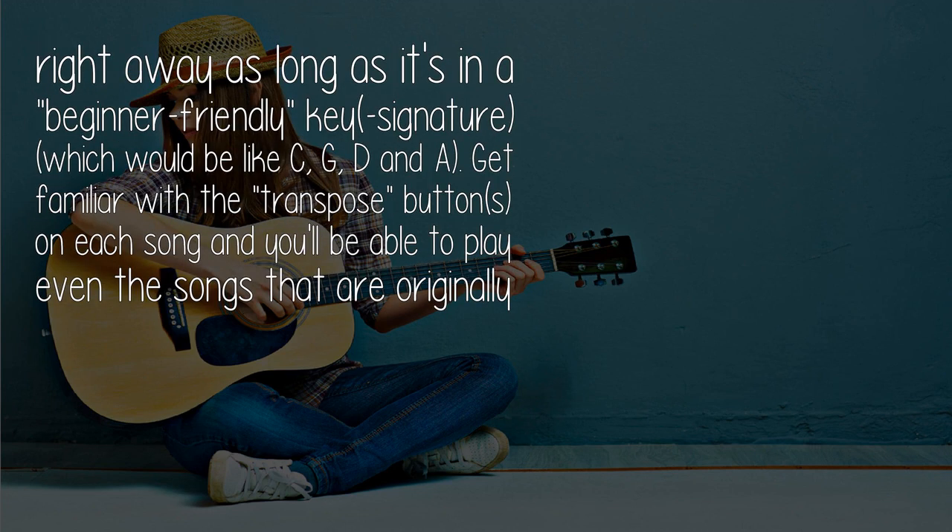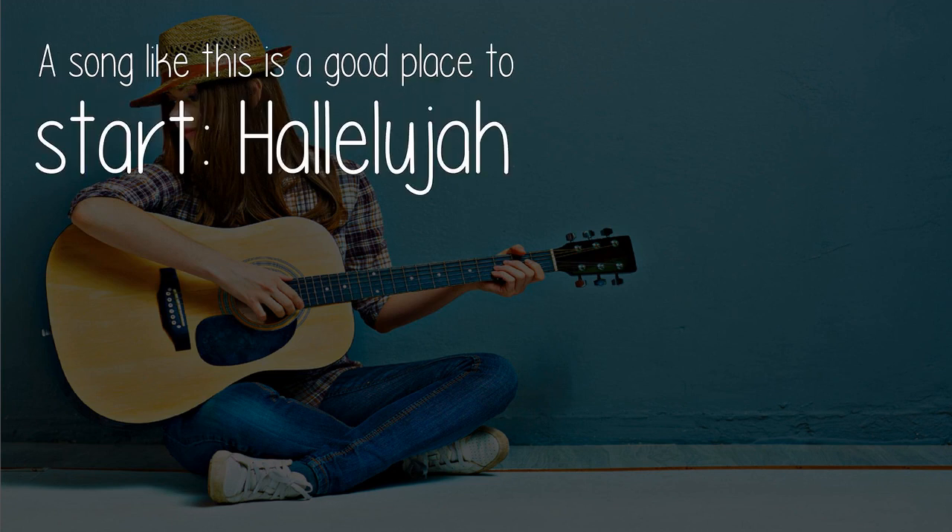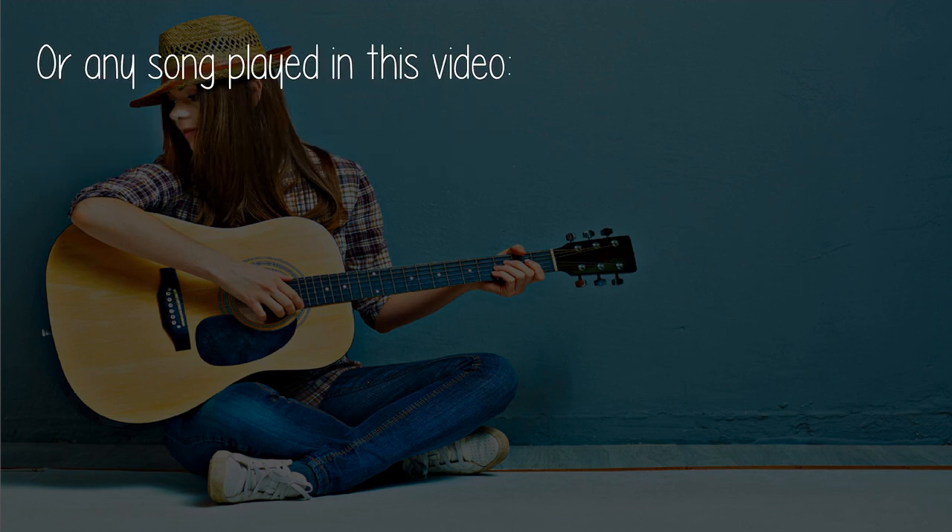You can look up chords for pretty much any song there and start playing and singing right away, as long as it's in a beginner-friendly key signature, which would be like C, G, D, and A. Get familiar with the transpose buttons on each song and you'll be able to play even songs originally in more difficult keys for beginners, like Db, Eb, Ab, Bb, etc. A song like "Hallelujah" is a good place to start. Enjoy!